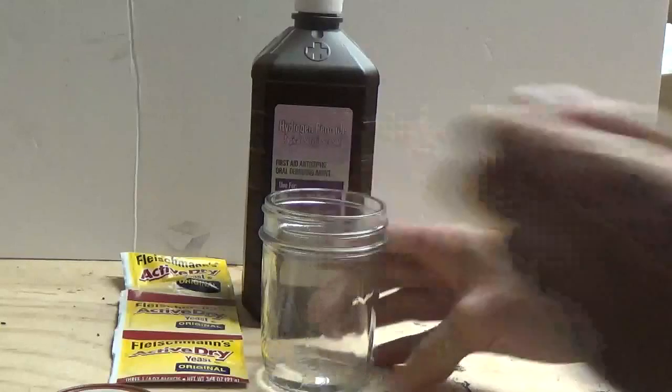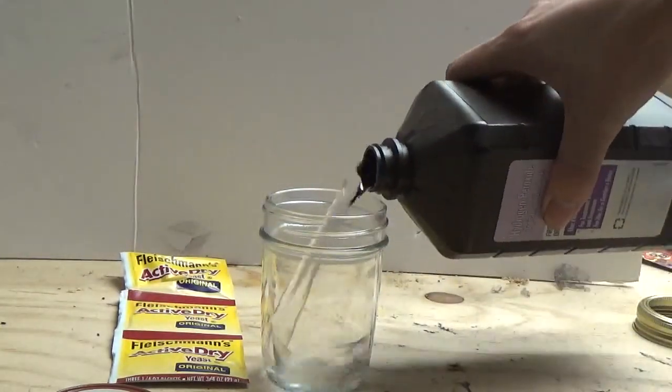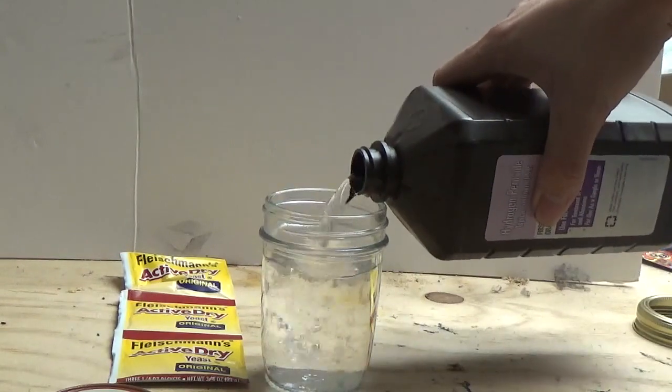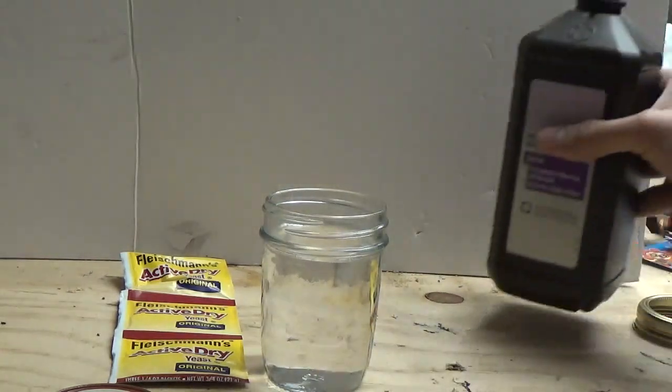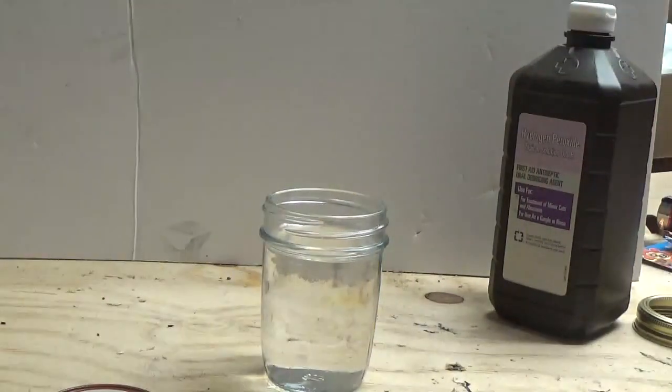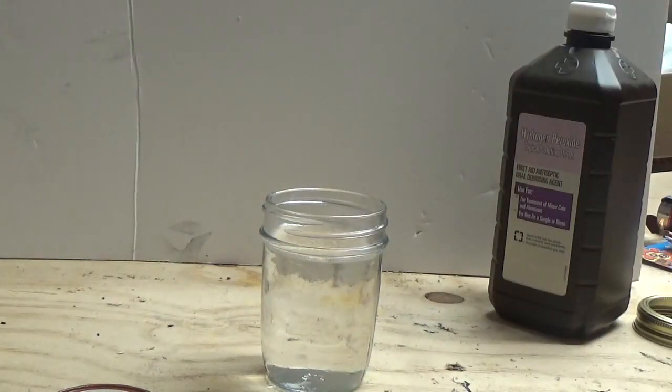Open it up and then we're just gonna pour peroxide in it — that should be enough. And then we're gonna take some yeast, you don't need a lot. Don't spill it — just that should be plenty.